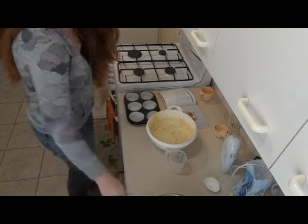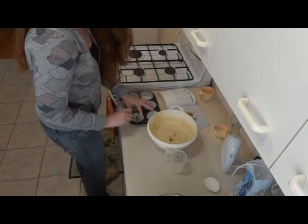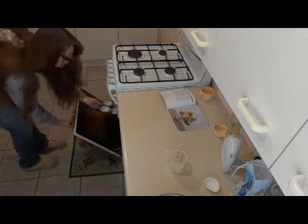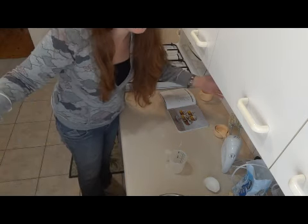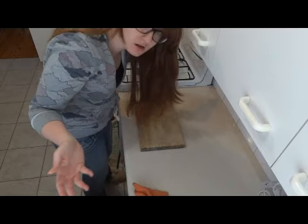Pop them in because you can't be bothered lining them — and I'm not going to have enough. Ah, shit. Spoon it in. Put it in the oven. Wait! 18 to 20 minutes.